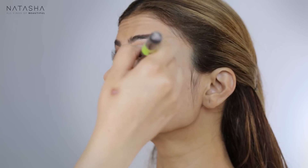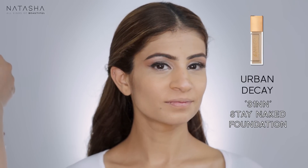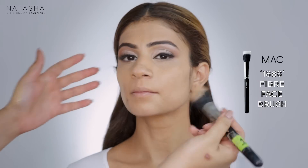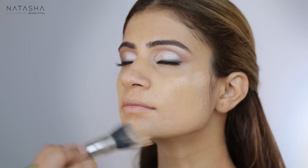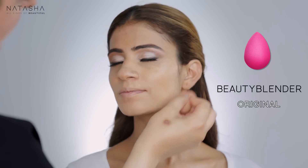I'm just blending that down, knocking out any darkness we see on the face that we don't want there. Now I'm going to mix my Charlotte Tilbury foundation with my Naked Skin Foundation in 3.1 Double N and my Bourgeois Healthy Mix BB Cream in Medium. I'm going to mix these together, make her color, and start buffing it into her skin.